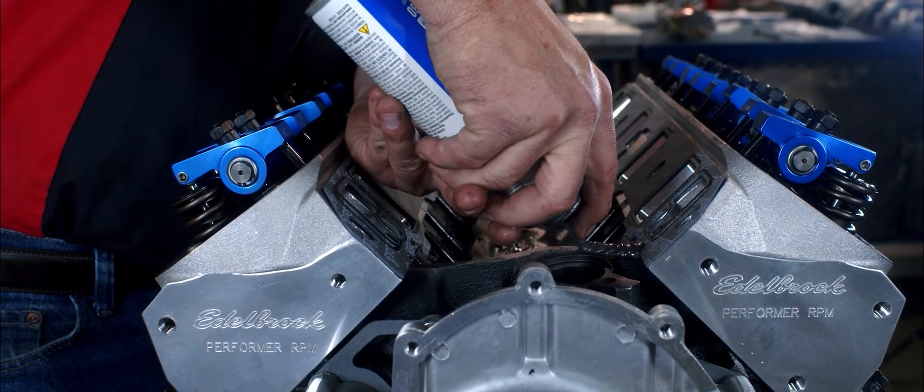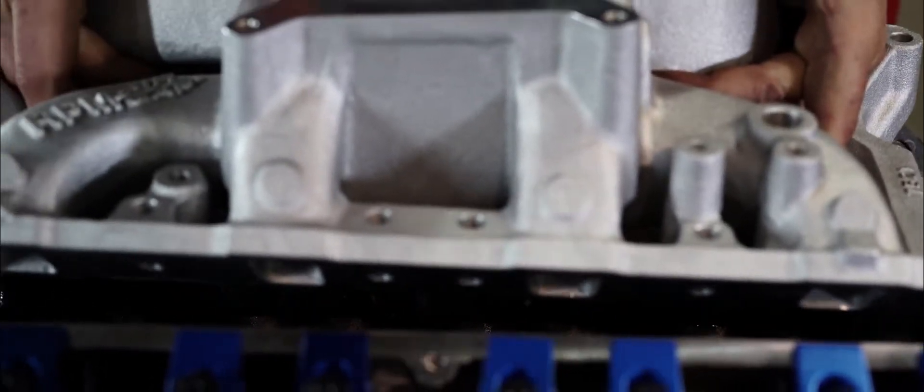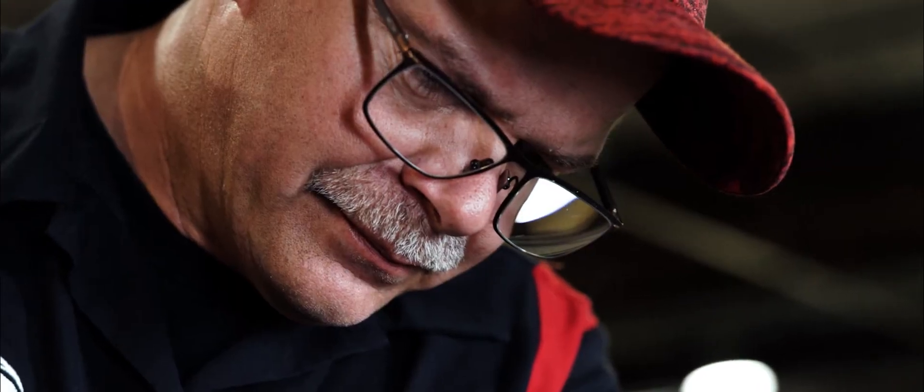They picked a nice RPM air gap intake for it. Got it installed, resealed, and siliconed the ends for a proper seal, making sure there are no oil leaks later. At that point, they were ready for valve covers and carburation.